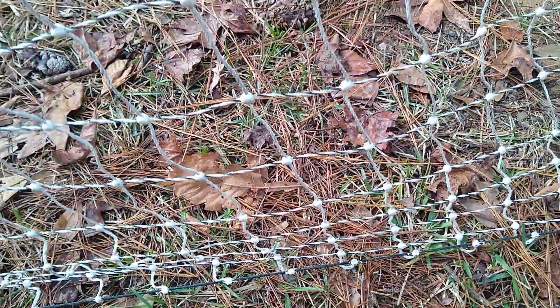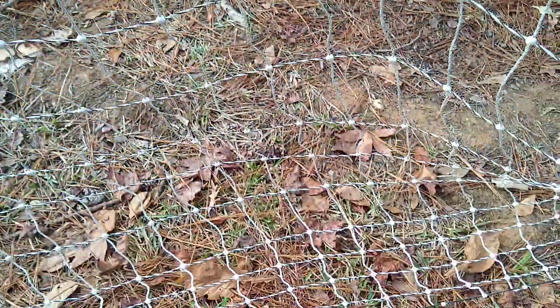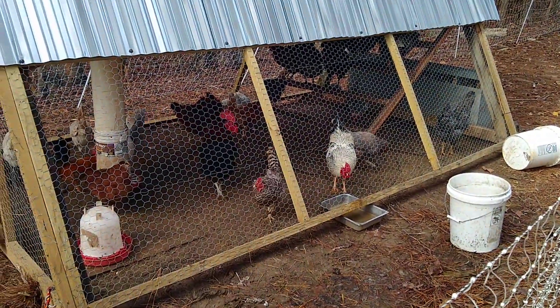Then I'll go back and pull the fence up tight and loop it through so that it stands up tall and doesn't get grounded out on the leaves. That way my chickens can't get under the fence.